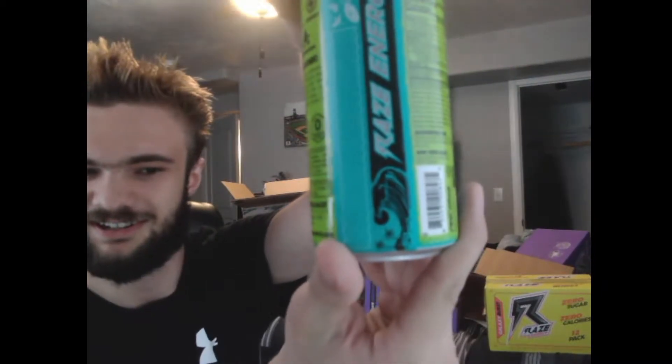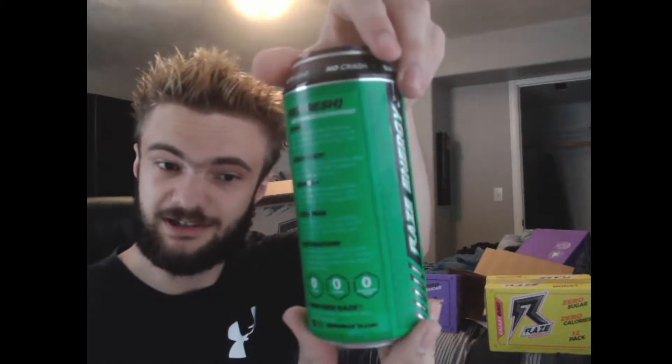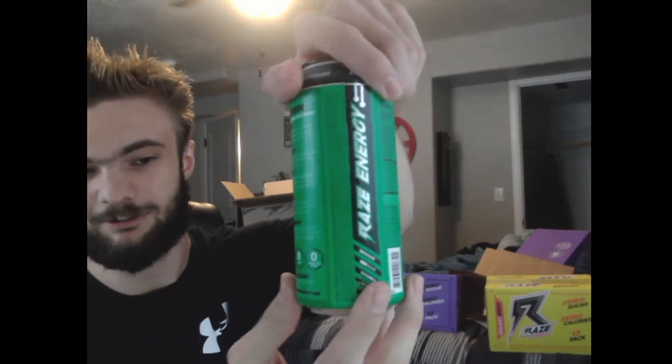Then we got Baja Lime — bro, it's like I'm looking at Brisk's tea on a can. That is so nice; it makes me think of the beach. And then Sour Gummy Worms — I've heard this one's a really popular favorite among anybody who's tried it. Pretty basic design, but it matches probably what it's going to taste like. I'm assuming it's going to be sour.